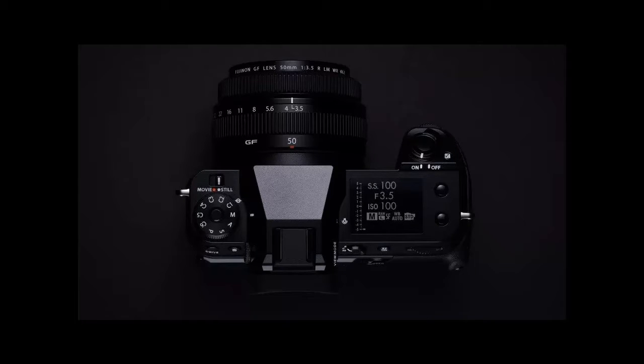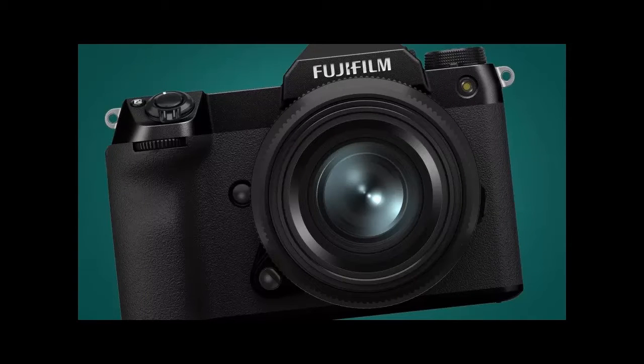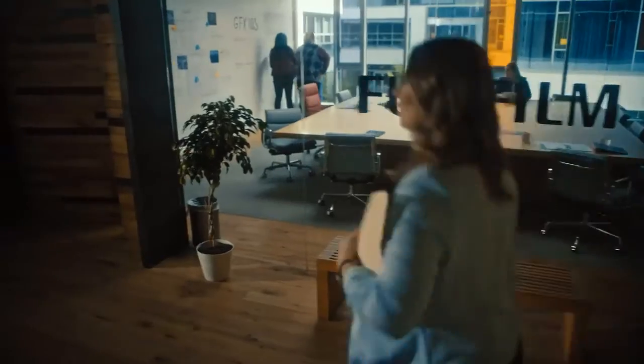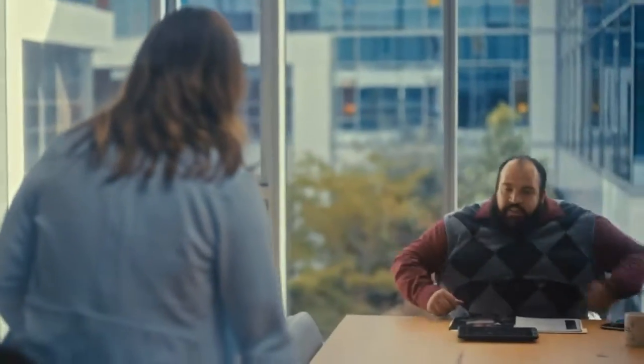The Fujifilm GFX 100s' most noticeable change from the GFX 100 is its much smaller design, but it also brings a lot of new features for both still and video shooters. The camera is built around the same 102MP medium format sensor as the GFX 100 and uses Fujifilm's latest X Processor 4. Fujifilm is claiming big improvements for autofocus performance, with AF tracking and face/eye detection both upgraded.